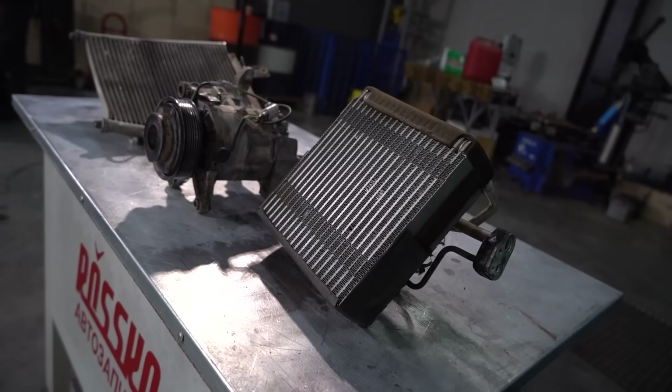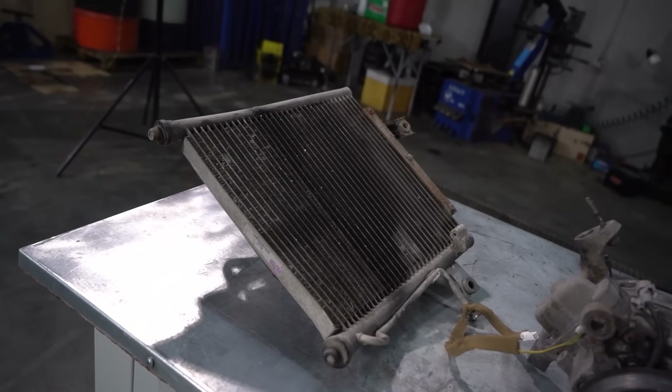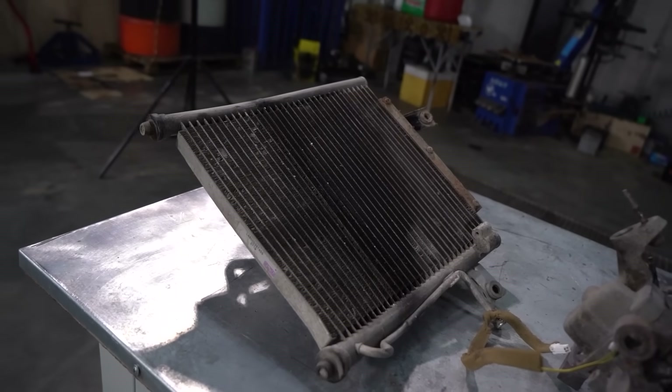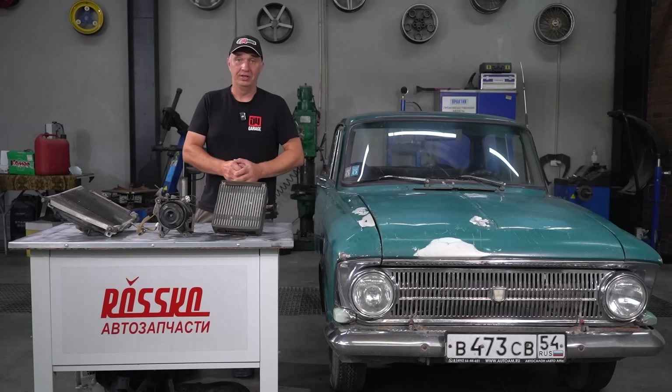This is a radiator that's meant to be cold, a compressor that's used to pump stuff, and another radiator that's supposed to cool things down. And I suggest we piece all of it together, fit it to this car, and set up not just an ordinary one, but a really powerful one.